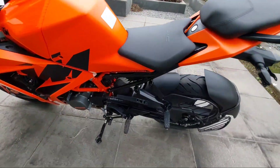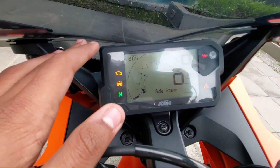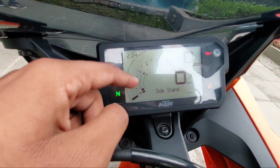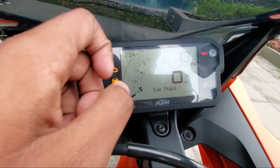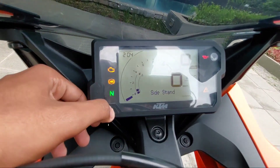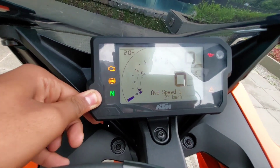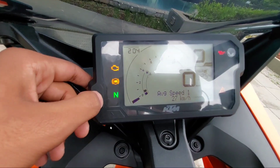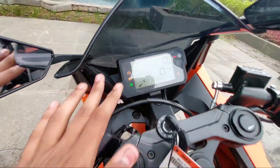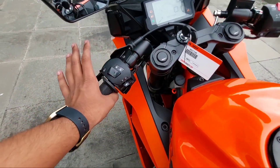Here you have the race competition footpeg area. Now coming to the upper side, this is the instrument console — the same console that the new standard RC gets — which shows gear position indicator, side stand indicator, speedometer, tachometer, fuel gauge, and kilometer counter. You can switch through trip one, trip two, ABS, road mode, average speed, and session information.